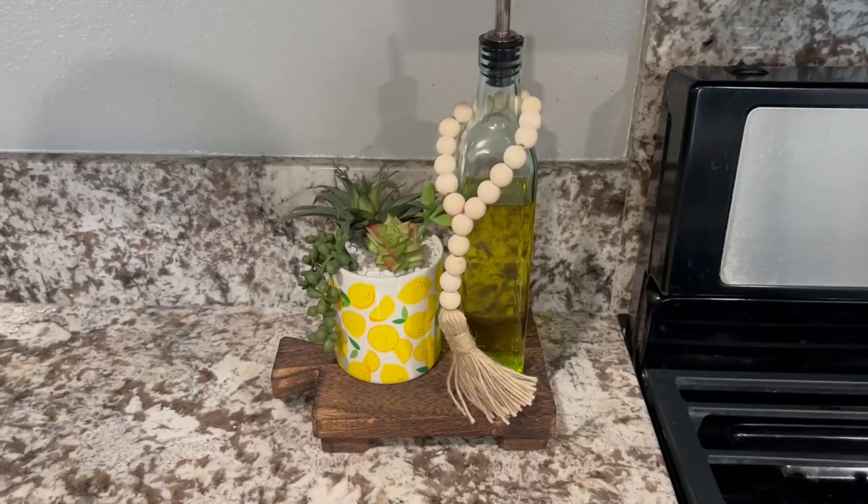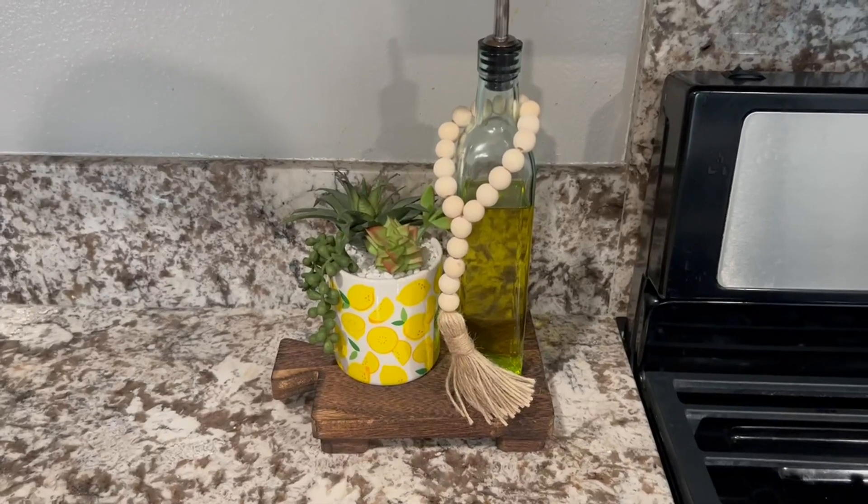Just beautiful. Again, this is the wood pedestal in the brown. Enjoy.